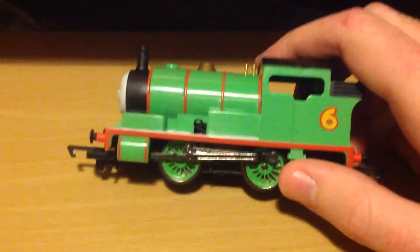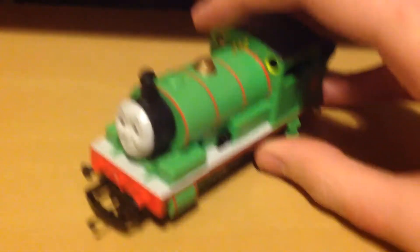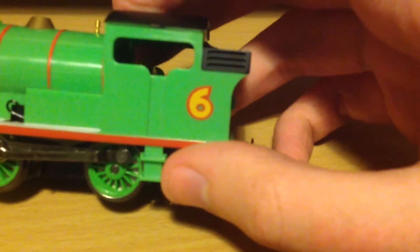I used to have him before but I broke him when I was a little kid. And this is my new one — this is the 2015 one.